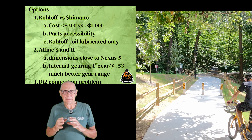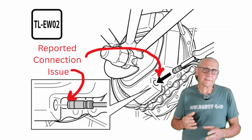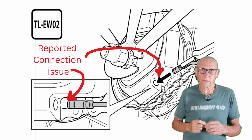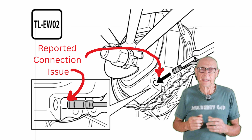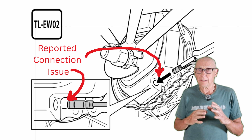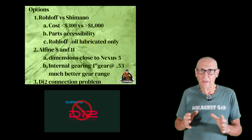One thing with the Alphine 8 and 11: you can get those with Di2 connectivity, but I ruled that out because apparently the Di2 in these Alphine 8 and Alphine 11 hubs has connectivity issues. The connection works great the first time, but each time you connect and disconnect it, it tends to degrade. Even though I don't like to remove a rear wheel very often, you do have to remove it for chain issues, new tires, tubes, and flats. So I did not want to deal with having a problem with that connection, which would require a major fix on the hub.